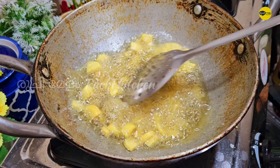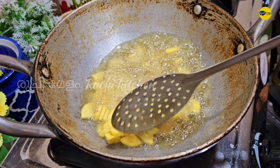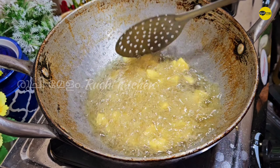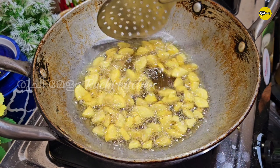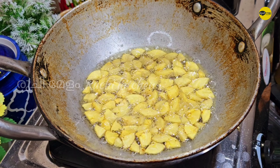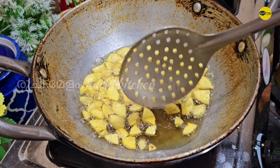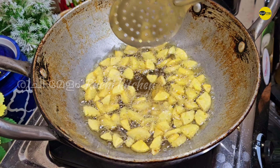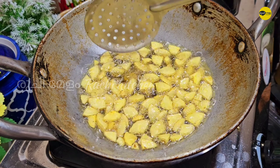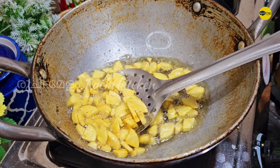We'll make one tablespoon of the dough with a teaspoon of salt. Add 1 tablespoon of a teaspoon of salt and mix into the dough. We add a little pepper to the dough, then add it to the pan.